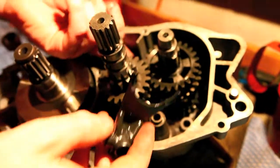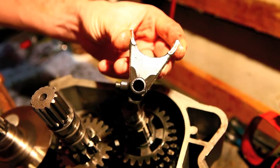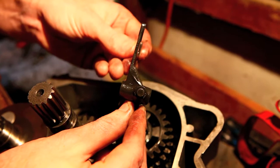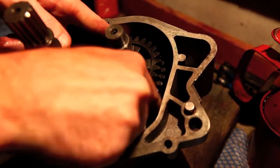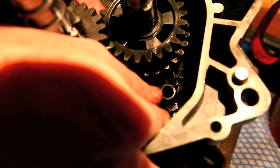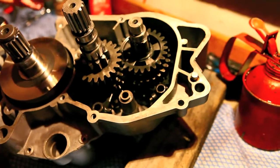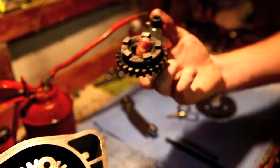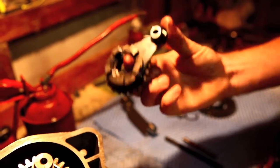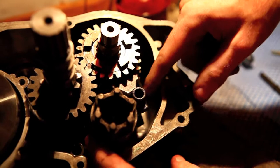Now we're going to do the same thing on the output shaft. There's another selector in here — it's down deep in the box. So we've got this fork; take note of the shape, and we just slot him in. I had a little difficulty fitting the selection fork this time, so what I'm going to do is just hold it in place on the gear and insert like so. Nice and easy — hook it into its groove. Done.